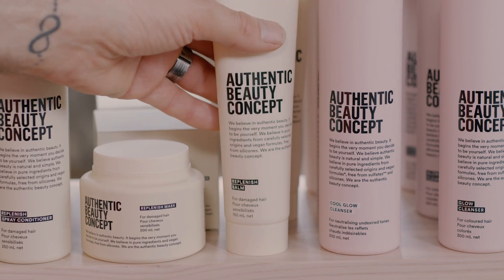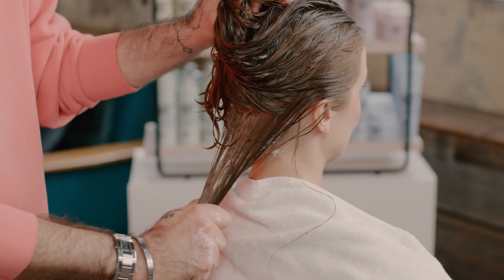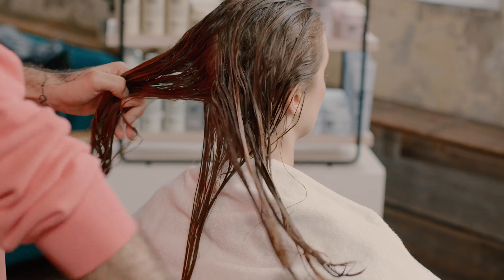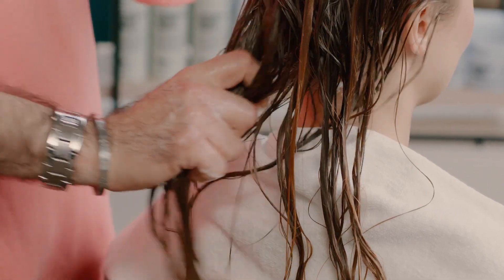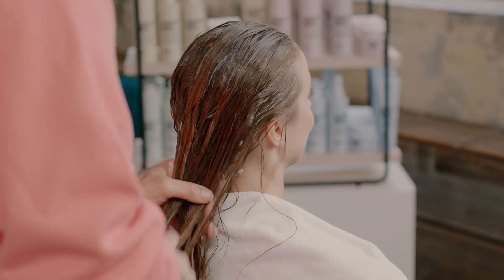I can then use our Replenish Balm. The balm is going to strengthen the hair and give me another level of protection when I start the blow dryer. I'm just going to work through and keep adding and layering product section by section.